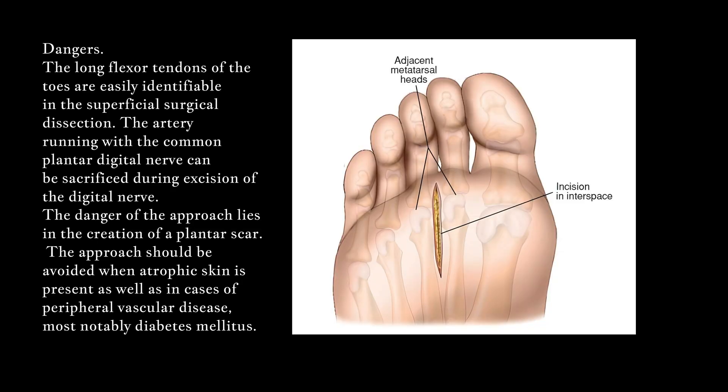Dangers: The long flexor tendons of the toes are easily identifiable in the superficial surgical dissection. The artery running with the common plantar digital nerve can be sacrificed during excision of the digital nerve. The danger of the approach lies in the creation of a plantar scar. The approach should be avoided when atrophic skin is present, as well as in cases of peripheral vascular disease, most notably diabetes mellitus.